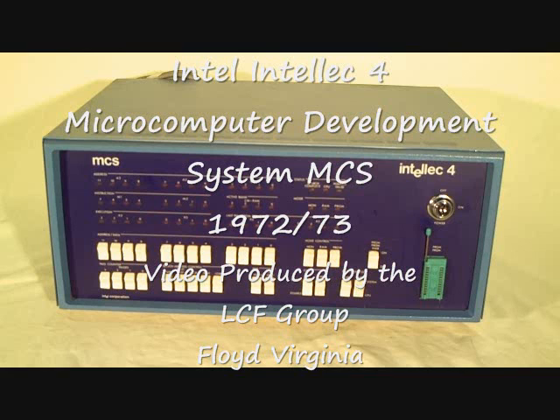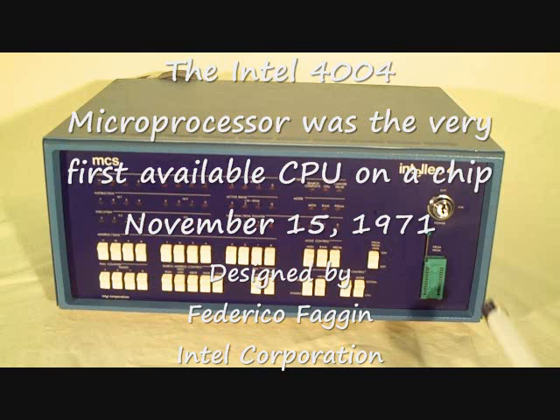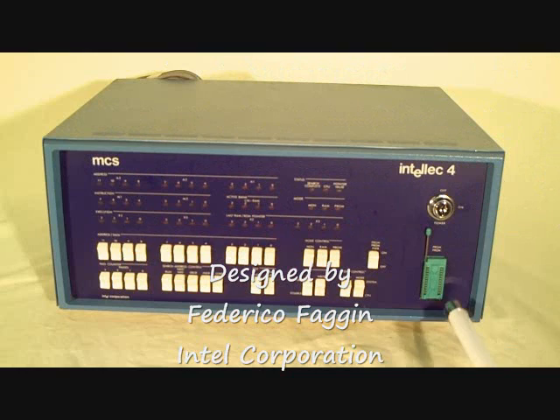This is the Intellect 4, called MCS4. This is the Intel development system for developing software and hardware based on the first Intel microprocessor, the 4004. They didn't want people turning it on if they didn't have a key, so you see the on-off switch is actually a key.